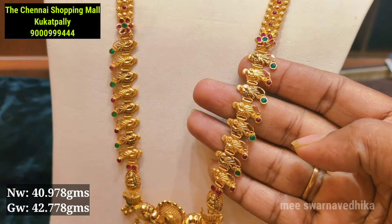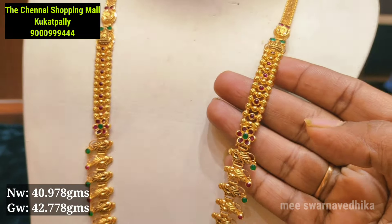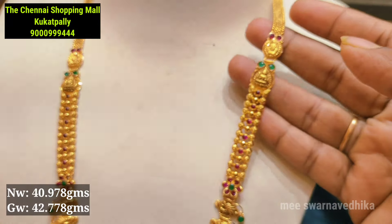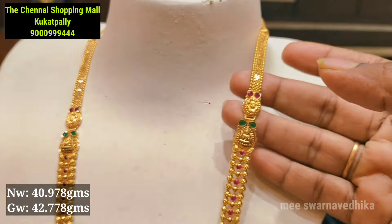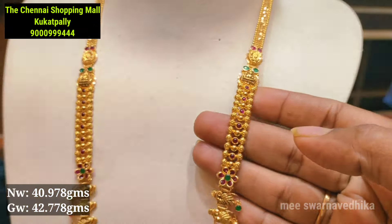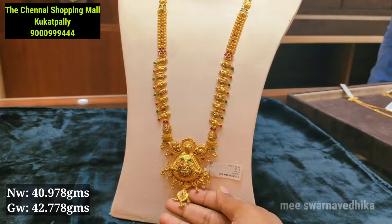It comes in yellow polish and antique polish — the pattern will be very different. The design is highly highlighted and it will be decorated with stones. This model is very interesting.